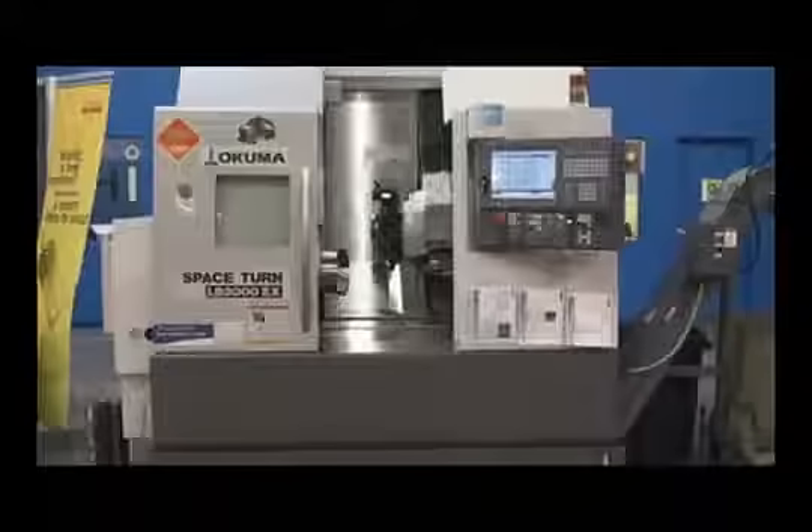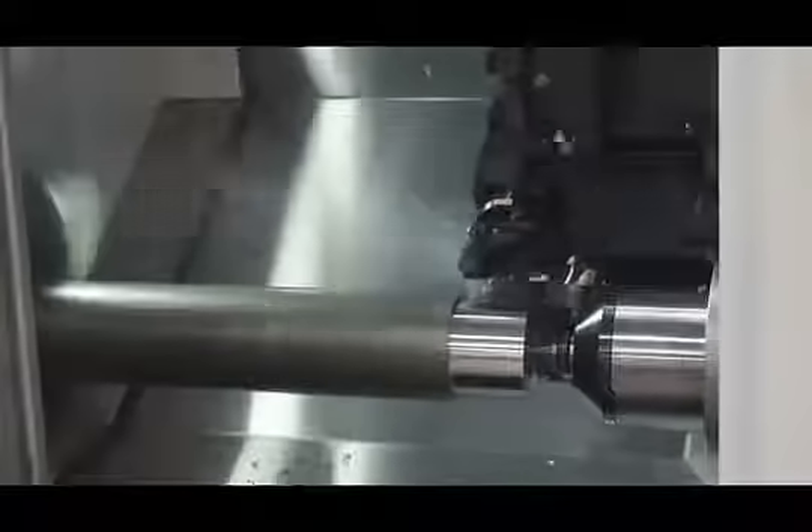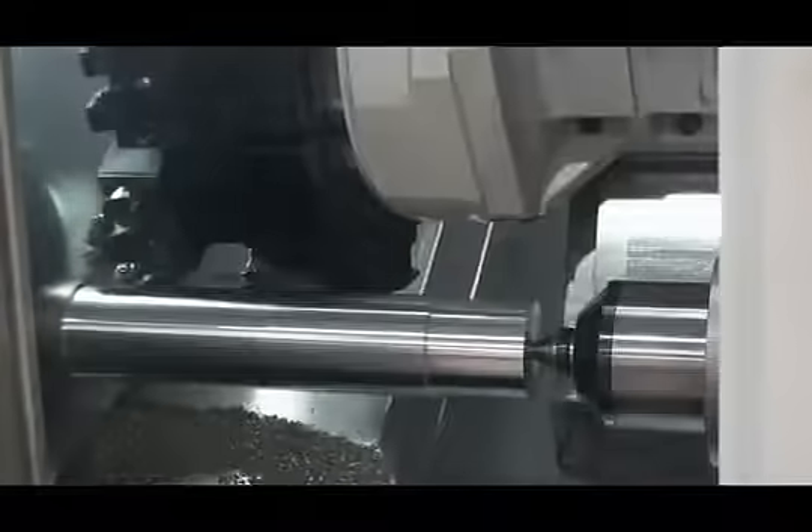Okuma's LBEX series of horizontal lathes is specially designed for power and strength, offers exceptional thermal stability for improved precision, and user-friendly features for ease of operation. This video highlights some of the unique benefits of these versatile machines.